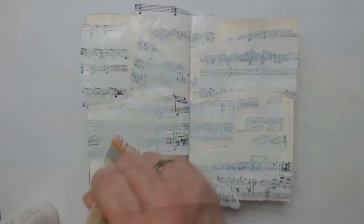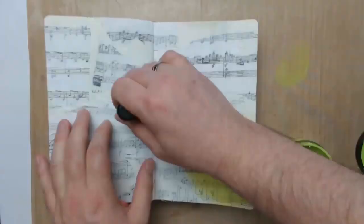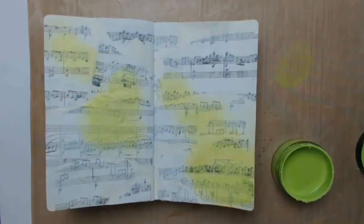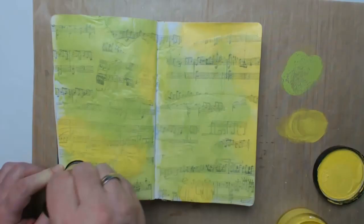Today I'm using acrylic paints that I'm applying lightly with my blending tool. By mixing lime and yellow I'm trying to get the impression of a fresh meadow in spring. Then I'm using a stencil to bring on some dots in a darker shade of green.